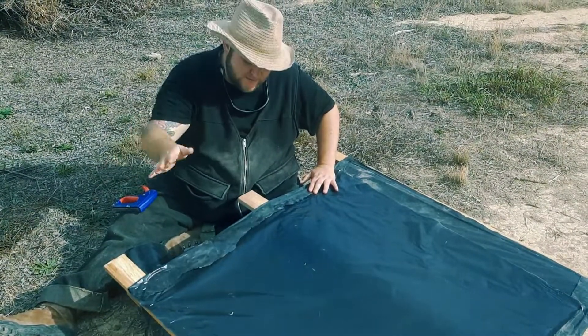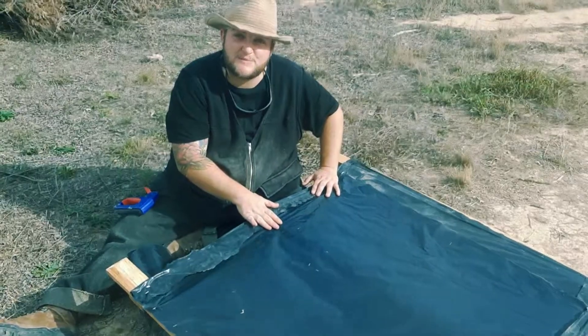Before we put the waterproof layer on, we're putting this plastic down to give the guinea pigs a bit of shade.